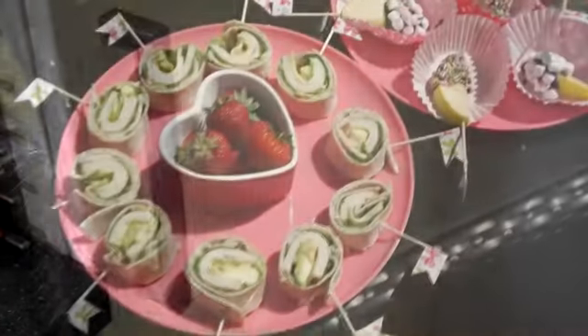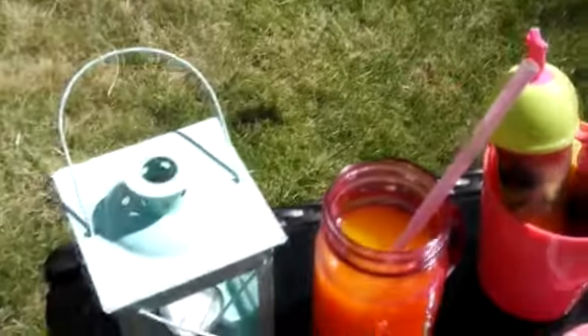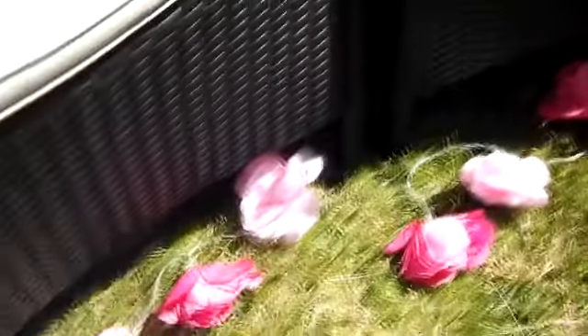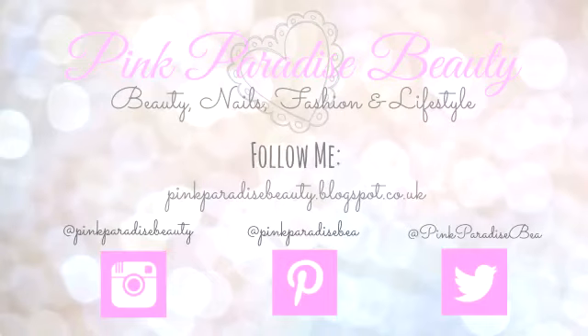Here are all my finished snacks! I really hope you enjoyed this video. If you try some of them out, tweet me or Instagram me using the hashtag pink paradise beauty. Don't forget to subscribe, like and comment, and follow me on Instagram, Pinterest and Twitter. I hope you're having a lovely summer day — see you in my next video, bye!